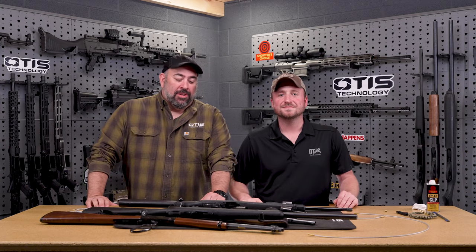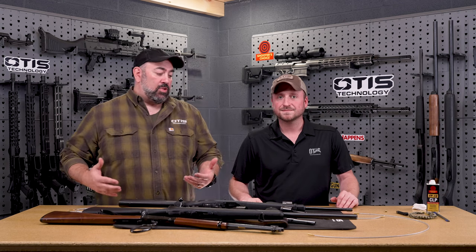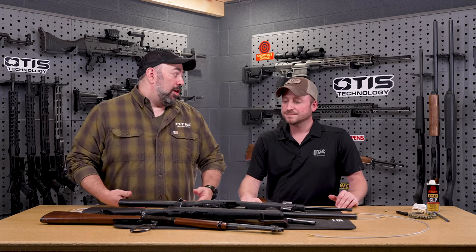Hi guys, this is Matt Brolin with Otis Technology, and I'm Greg Esselmoor. Today we're here to talk about limited breach. We get a lot of questions from customers about what limited breach is, and we've been saying it for so many years — maybe we haven't done a good job explaining what we're talking about.